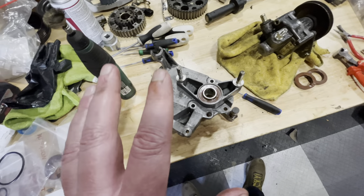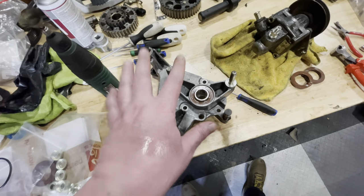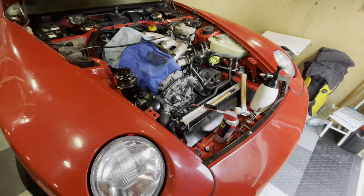So what I'm going to be doing in this episode: I'm going to rebuild this housing and I'm going to rebuild this pump.